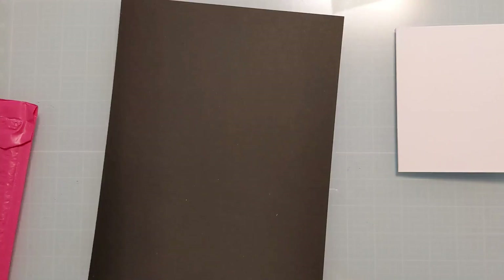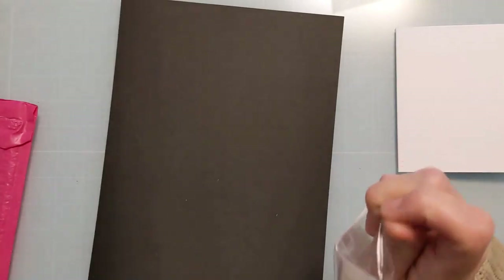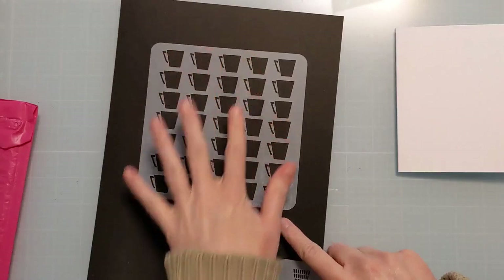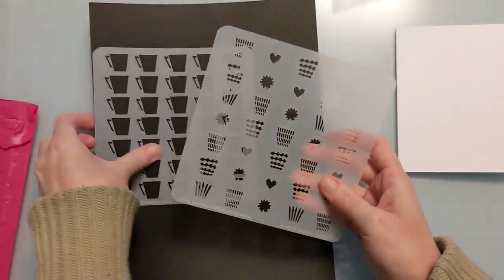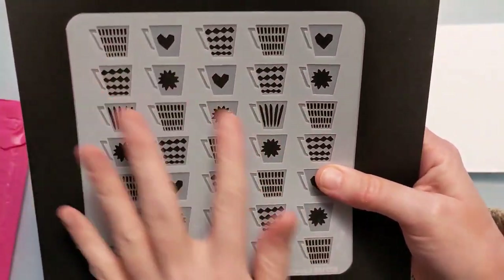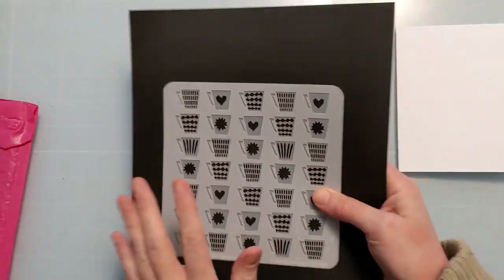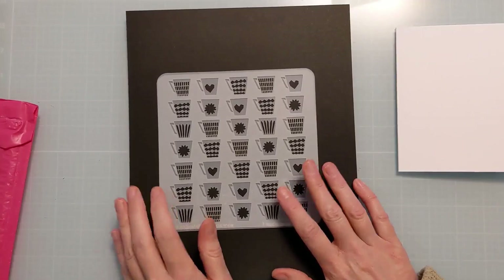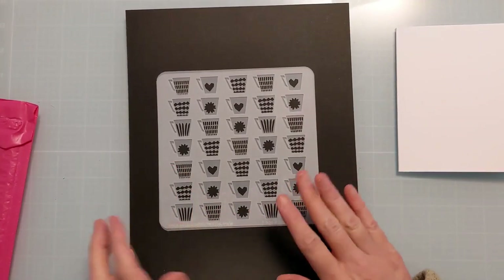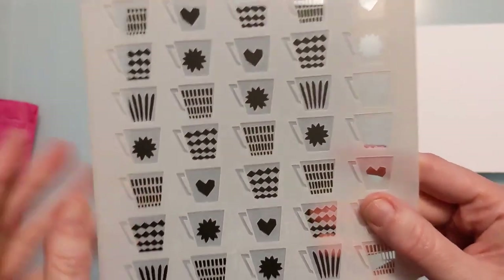The final coffee-themed stencil comes in its own little plastic because it's layered — and this is one of my favorites. You have these adorable cups and so many cool designs you can add into them. You could do monochromatic or totally different colors. She has a whole category on her website specifically for layered stencils, so if you're into them like I am, be sure to check that out.